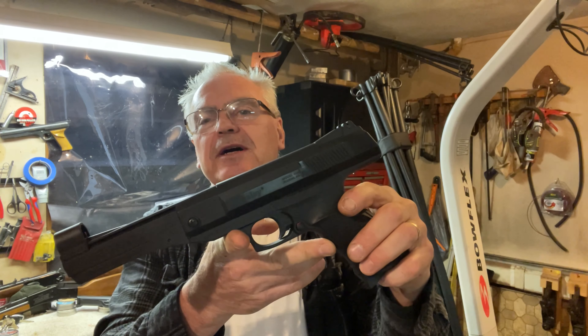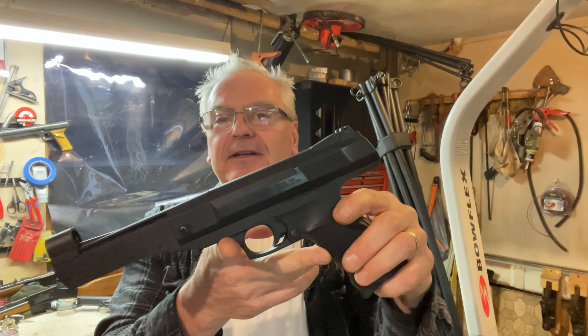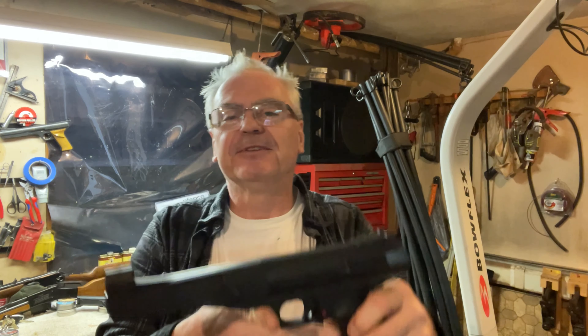There you go — Daisy Model 1140, clone of a Game Op P800. No powerhouse, no Olympic target shooter, but still not a bad shooting gun, and very uncommon, so it's kind of cool to add to the collection. Hope you liked the video. If you did, like, share, and subscribe, and make sure you hit that notification bell so you'll be notified when I post new videos.